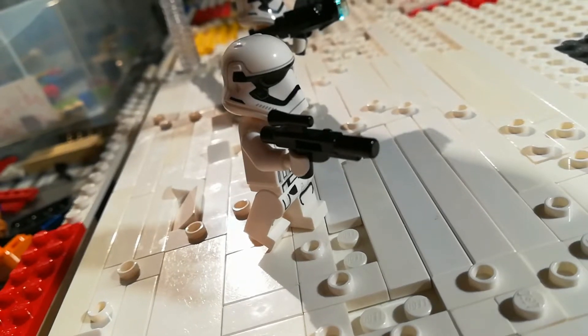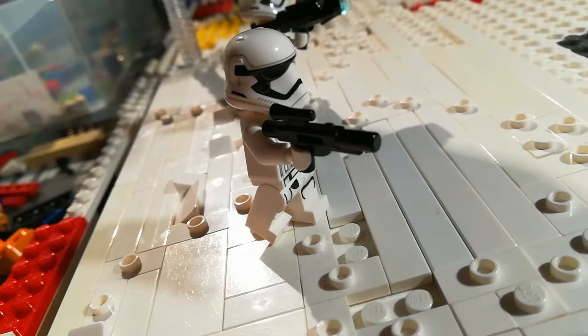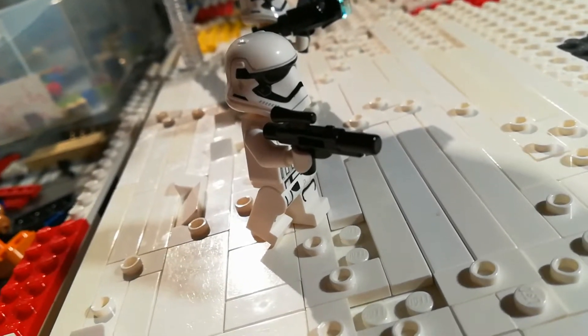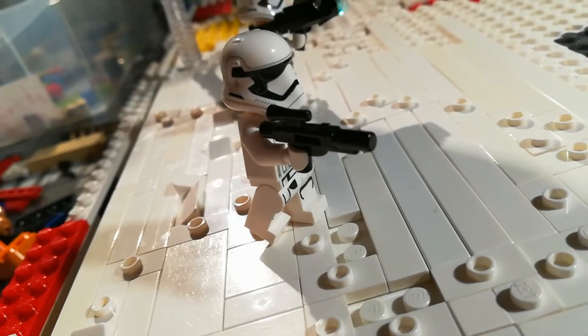The pick-a-brick walk I'm doing on Friday — keep an eye out for that video — is going to really help, because I'm going to get a lot more bricks for the trenches. So the next video will be on the trenches. For now, we're going to get straight into what I've done so far.